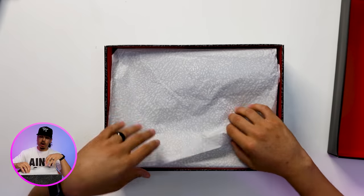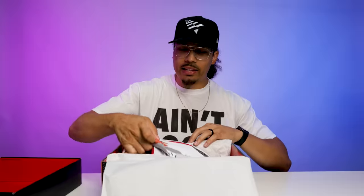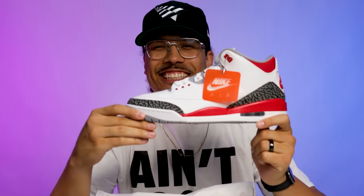Now with the paper right here, you have your all-over elephant print on the top. And then it looks like you have a second set of white paper. And then you got the shoe. Oh, you got the shoe.